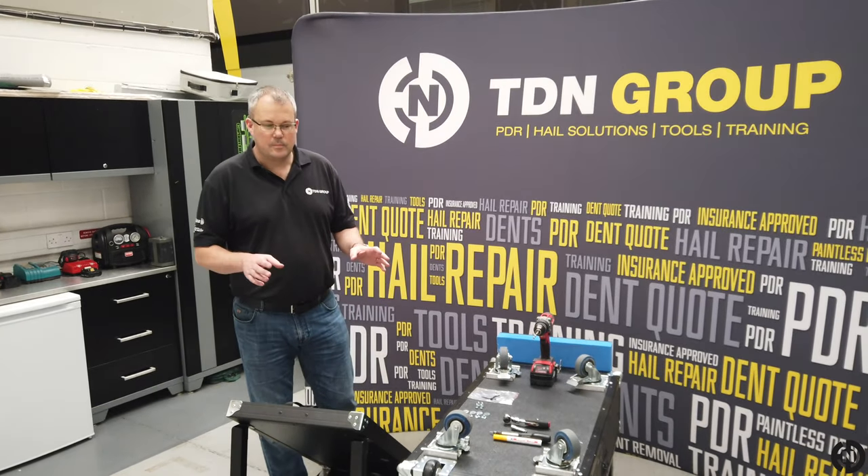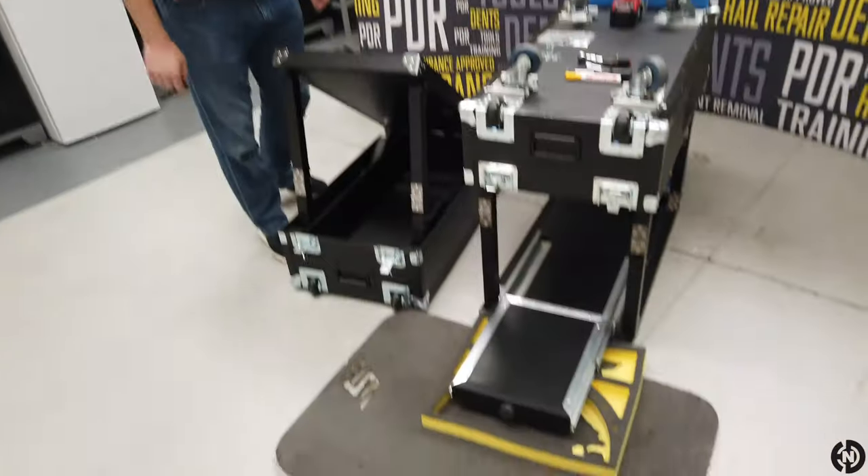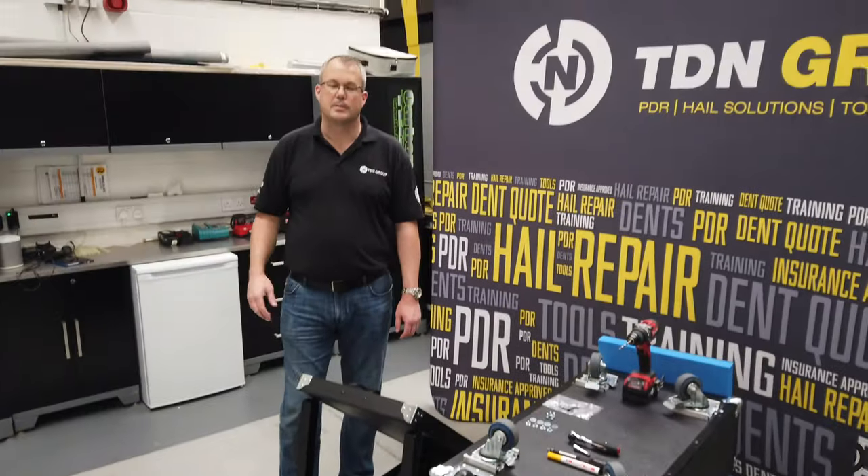Hi, this is Kevin TDN here. Today we're just going to go through the fitting of a drawer to a TDN cart. Many people have been asking us about how this is done.